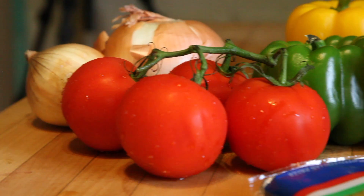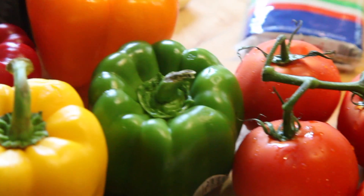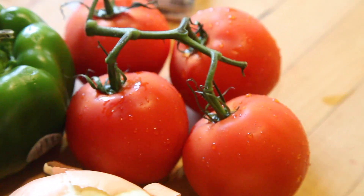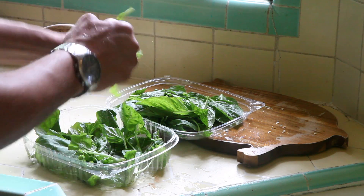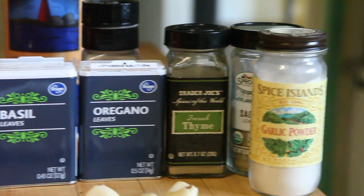You'll need tomatoes, onions, and you can use any color combo of bell peppers as you like — just make sure you have yellow in there. Fresh cloves of garlic, some fresh basil, and this harmonious assortment of spices.